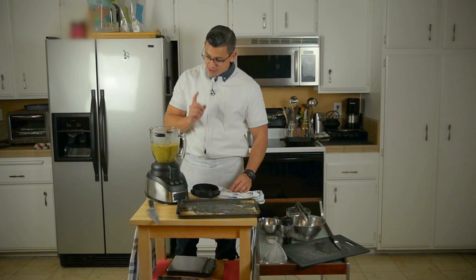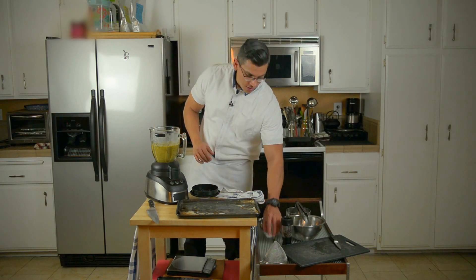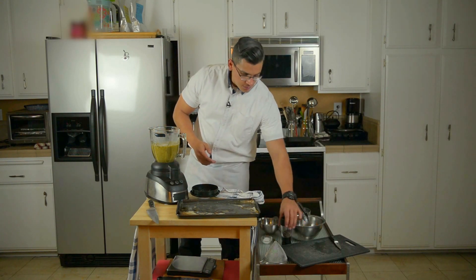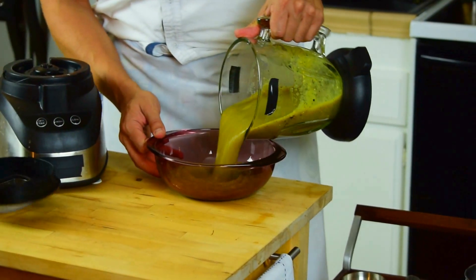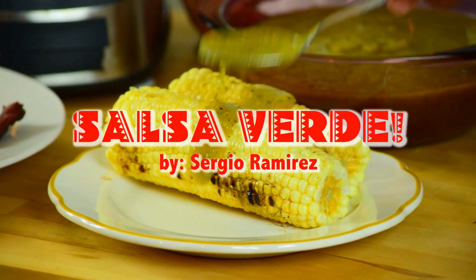Definitely spicy, very sweet because of that onion that we caramelized when we roasted. It does need some salt — two good pinches. We're going to put it in this little serving bowl.